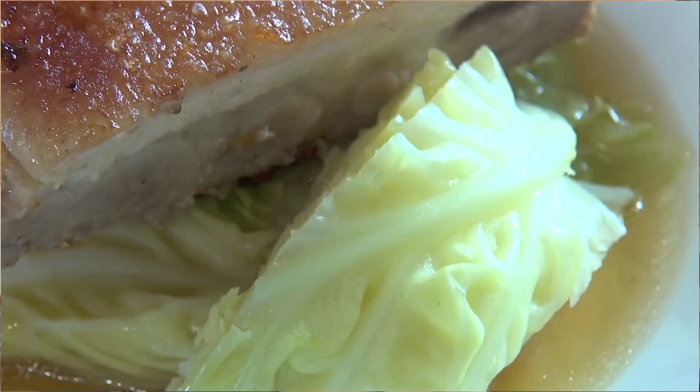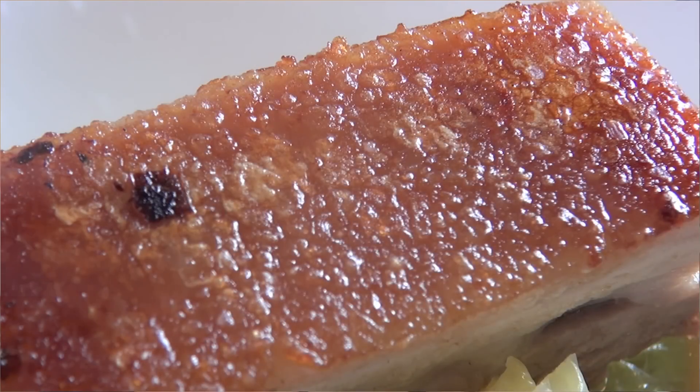Let's give this pork belly a taste — I can't wait to get into this. That is so beautiful. That broth has got so many layers of flavour, it's just one big party in your mouth. And that pork belly is so succulent and tender. That is a winner — you've got to give this one a go! As always, the ingredients are right below the screen. Take care and I'll see you this Friday for Fast Food Friday!